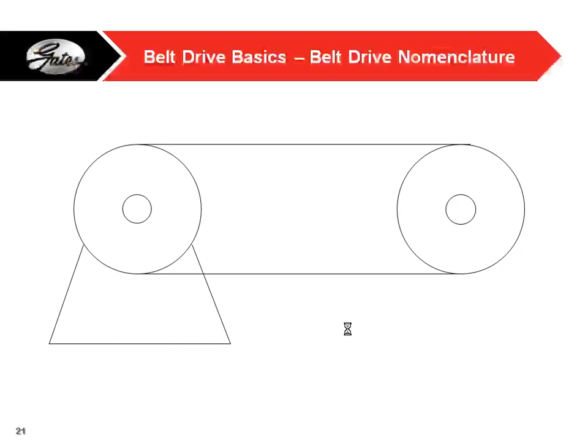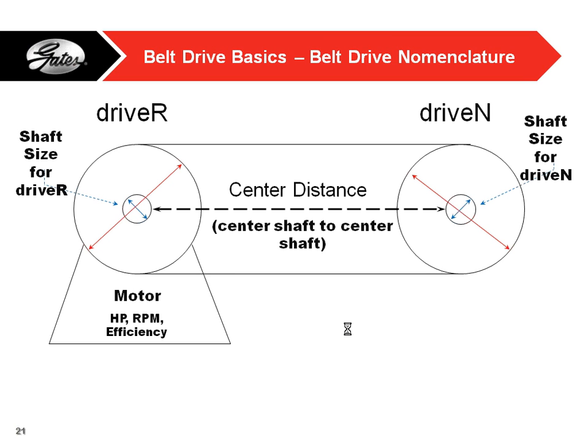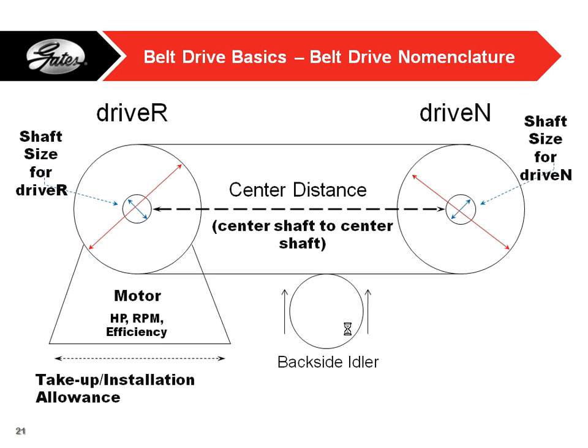When you're designing belt drives, here's some nomenclature. You have your motor — horsepower, RPM, efficiency. You have your driver pulley on your motor and your driven pulley on whatever is being driven — whether it's your drivetrain, wheels, or a telescoping arm. You also have your shaft sizes, center distance between shafts, and any take-up allowance. You can either have an adjustable center distance or use an idler on the backside of the belt to apply tension.